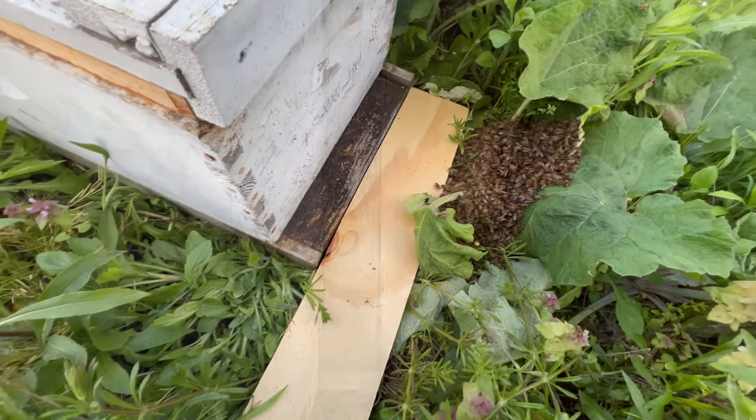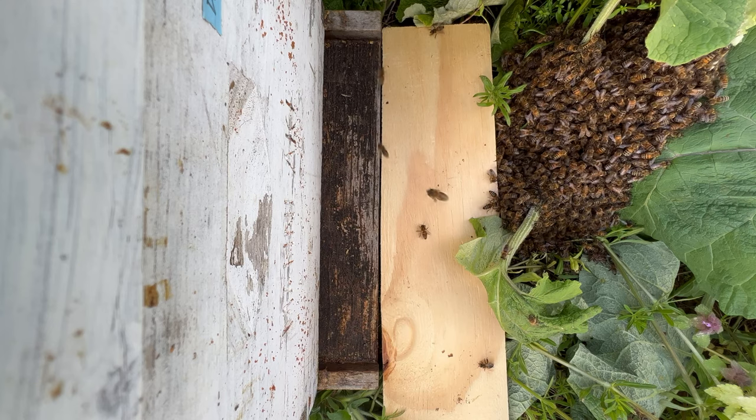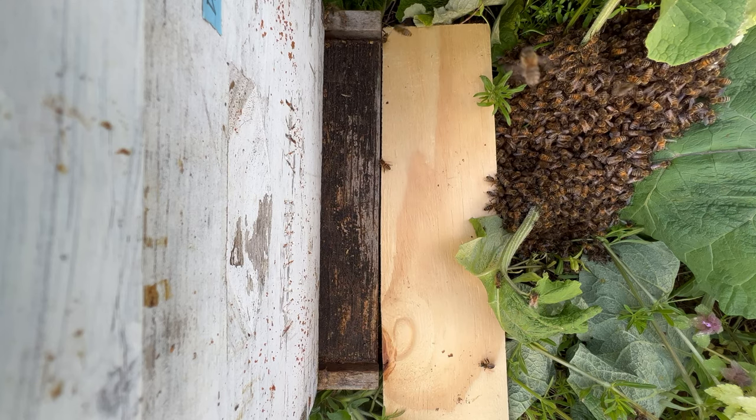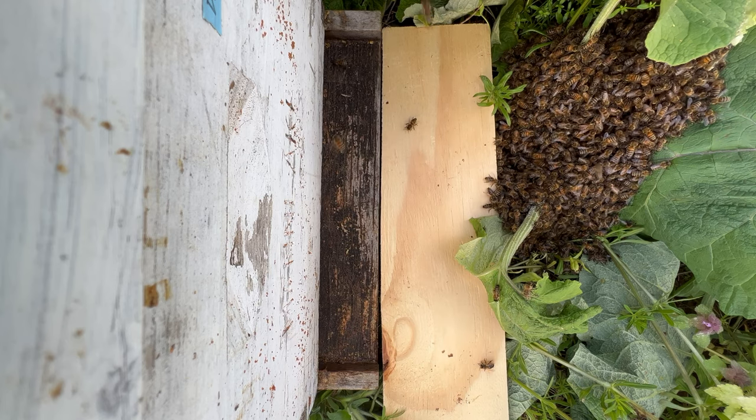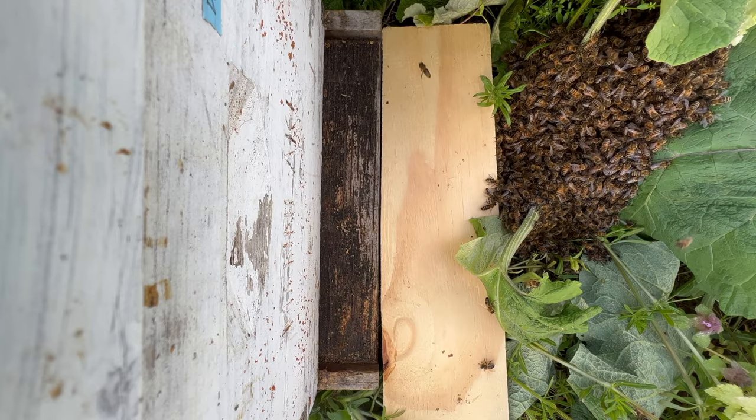That looks pretty good. As you can see, some of the bees are already discovering the hive, marching onto the landing board. There are foragers and scouts measuring the outside dimensions of the box.